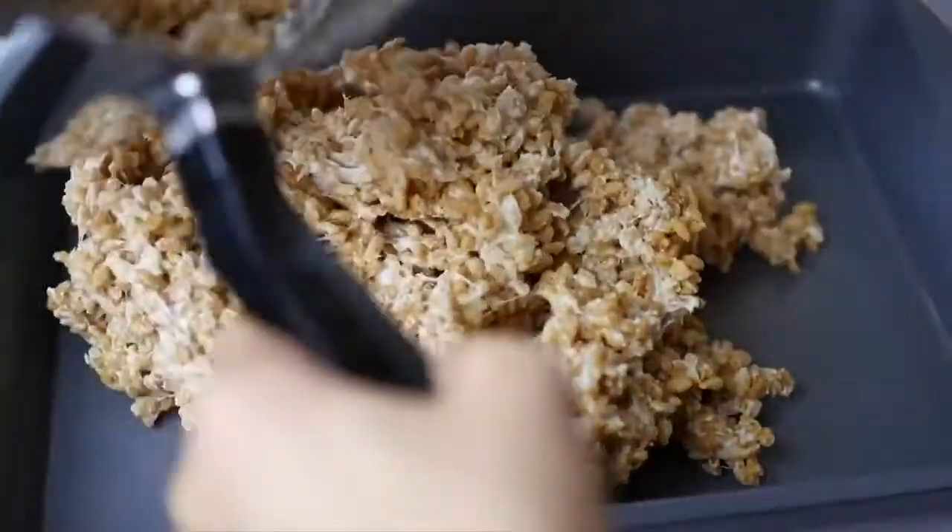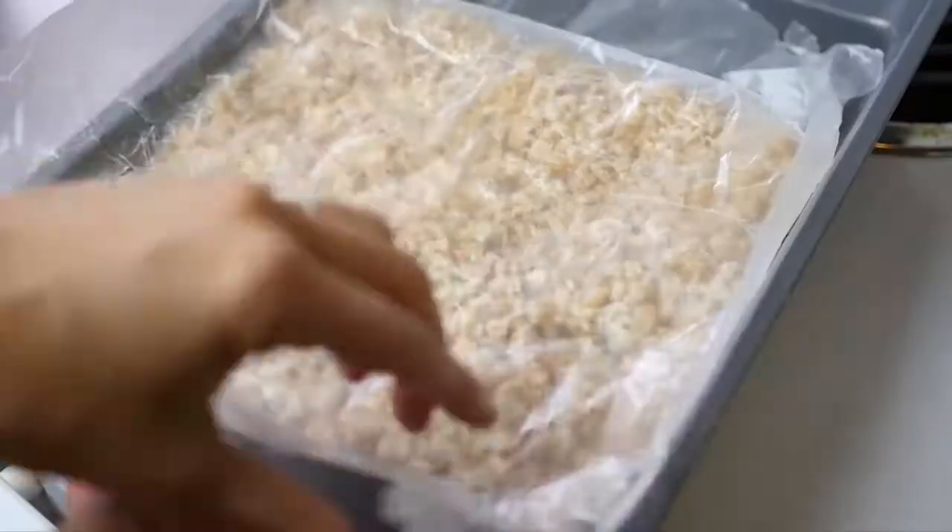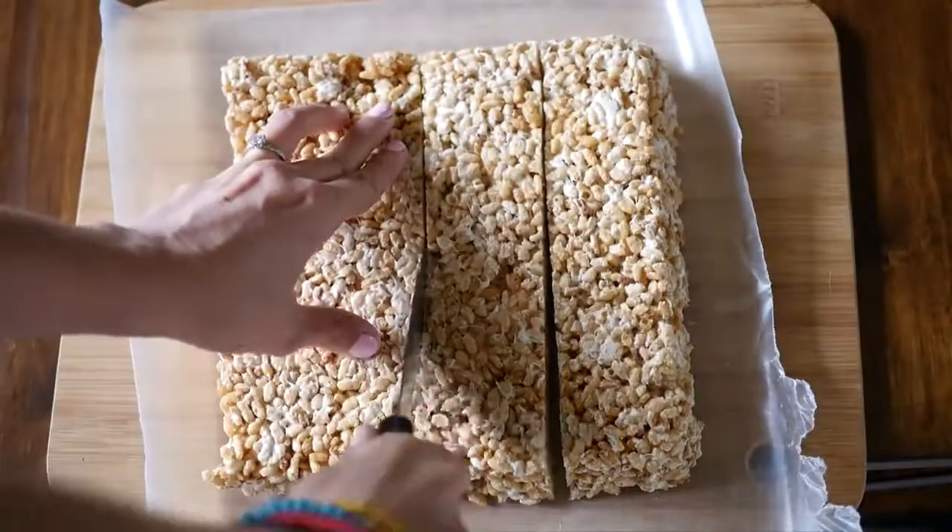Put some wax paper on top and smush it all together so it's well formed into a nice Rice Krispies treat block, then go ahead and cut it into the shapes that you need.